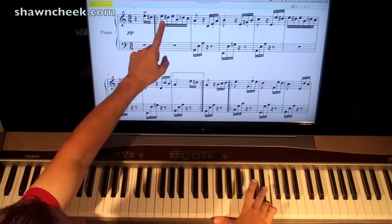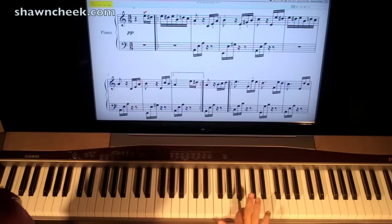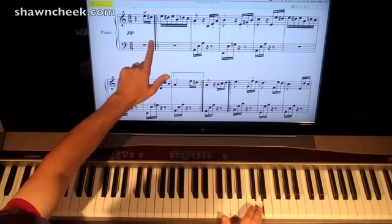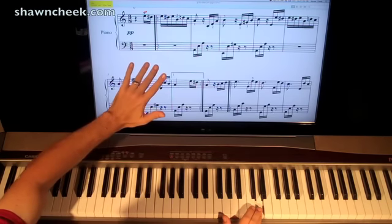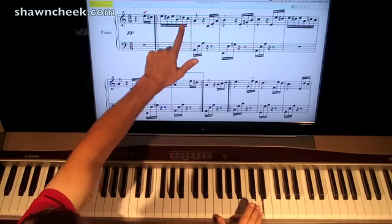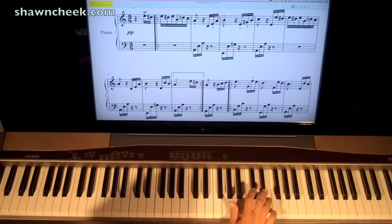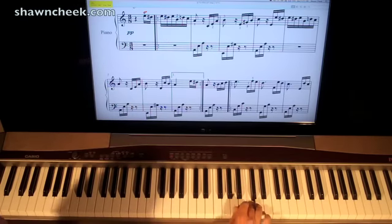So our first notes are E, D sharp, E, D sharp, E. Then we're going to go down to a B — the note on the middle line — I'm going to use my 2nd finger. Then up to D natural. This D was sharp earlier, and the rule in music is once you have a sharp on a note it makes it sharp for the whole measure, but since they natural it here, it's not sharp. So play a natural D, a regular D. And then we go to C natural. So we have: E, D sharp, E, D sharp, E, B, D, C.